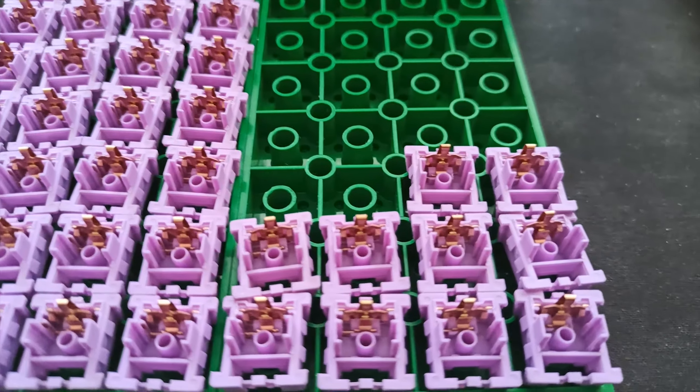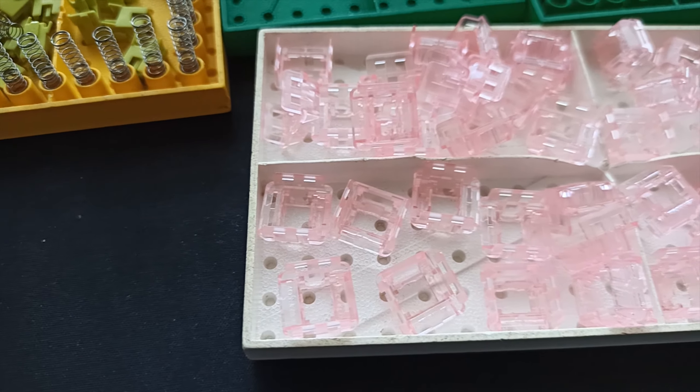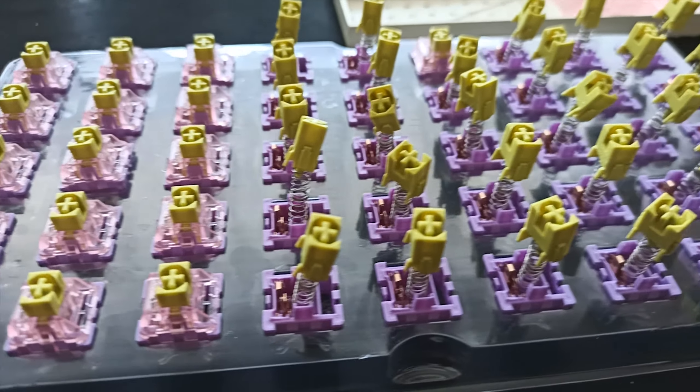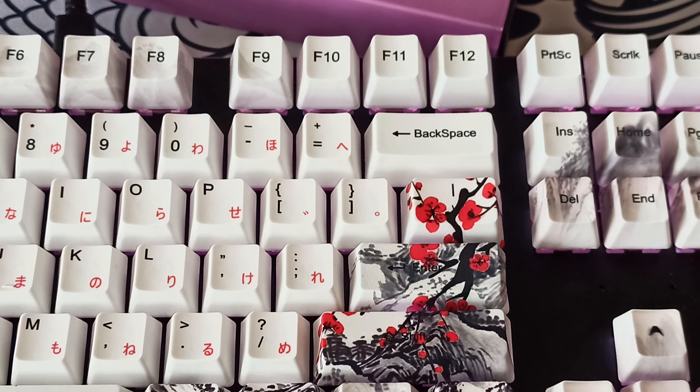Here we've taken them all apart so we can lube all of these switches. Just take everything apart, organize it, and then lube all of the switches — which actually took quite a while. I believe it took me like three hours or something like that. And last but not least, here we have the final sound test.